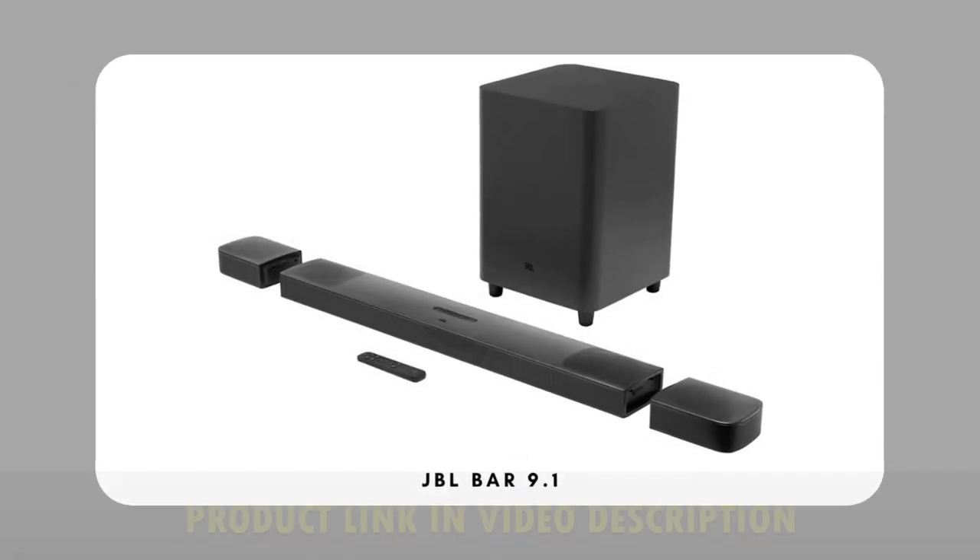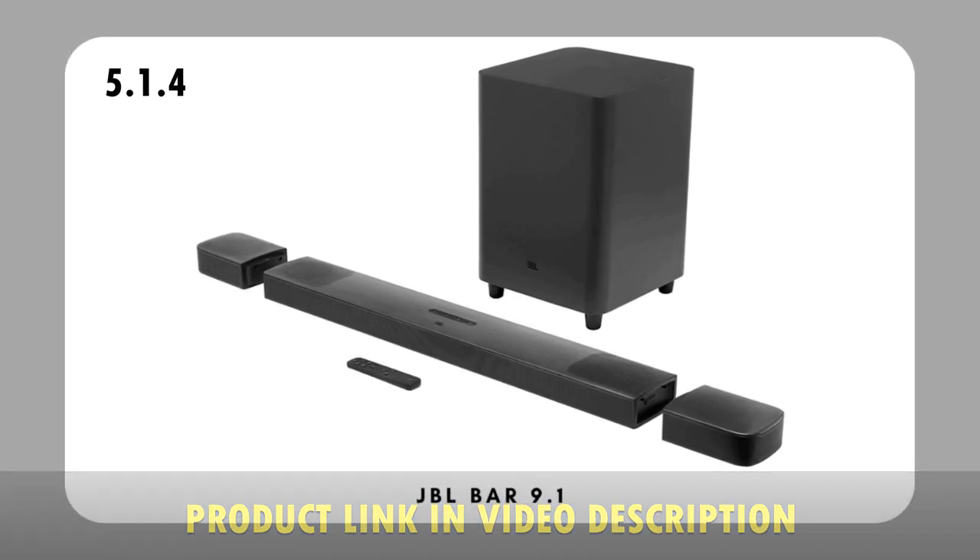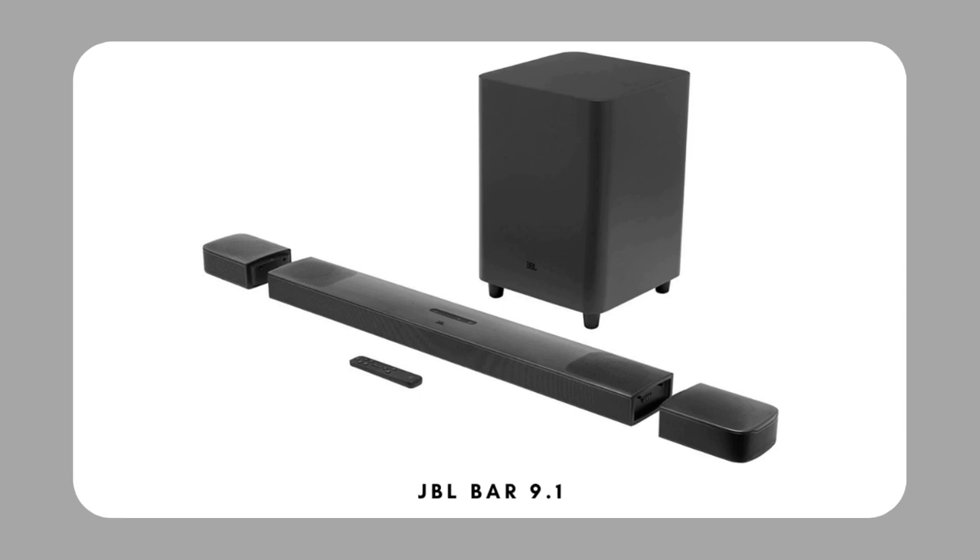JBL Bar 9.1 is a 5.1.4 channel soundbar that supports Dolby Atmos and DTS:X. There's a wireless active subwoofer and a pair of wireless rear speakers that attach to the main soundbar for recharging.